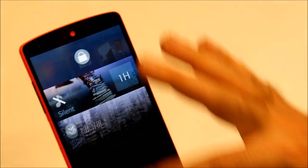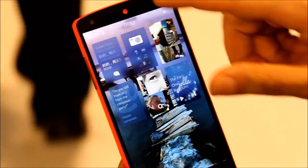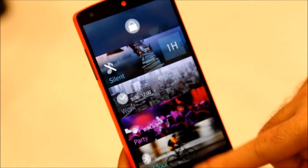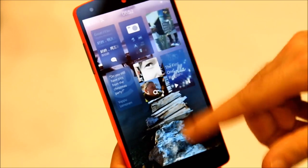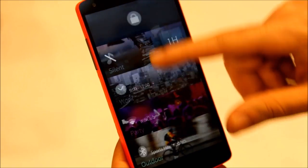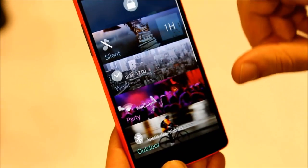We also have the new pulley menu from the top, which instead of completely locking the device or closing the application will bring you a full menu full of choices from different ambiences, and also locking the screen.